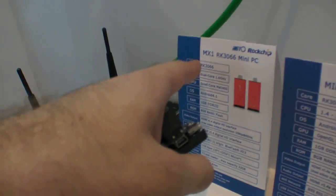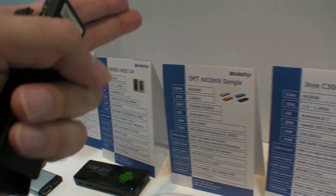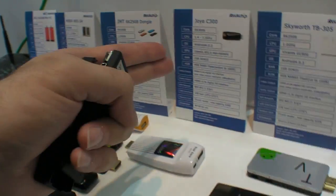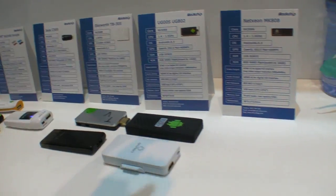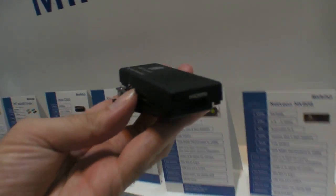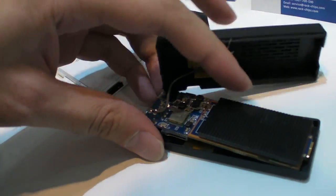The brands here include MX1, Minix, IMT, Joho Yi, Skyworth, and UG00S. We open up one of the units so we can see inside.